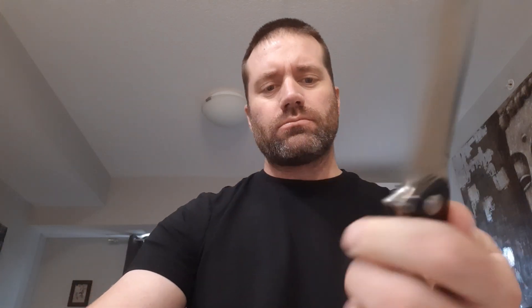Bestech is a Chinese company, and this one is really high quality — really good value for the money. This retails for $70 on BladesCanada.com. I got this one on sale at Cutting Edge Cutlery for like $58.